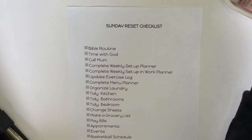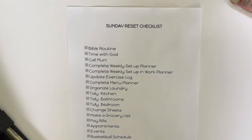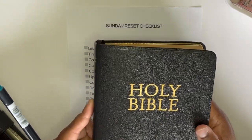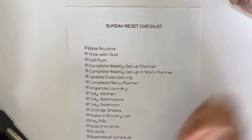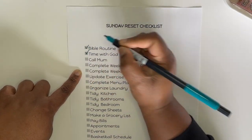First things first is my Bible routine, and I just finished it. I have a Bible routine on an app that I follow. My husband and I both have our Bible plans — we do one together — so I can check that off the list along with my time with God. That feels really good to have accomplished.